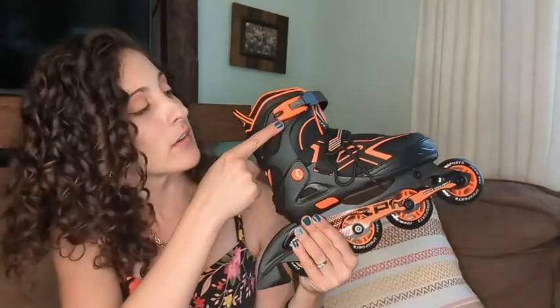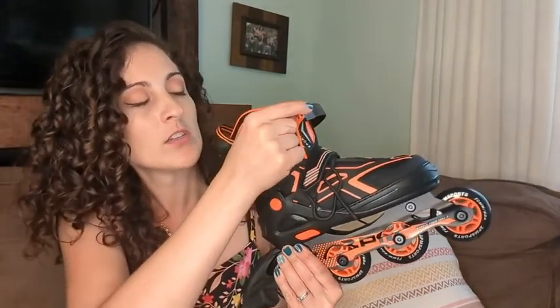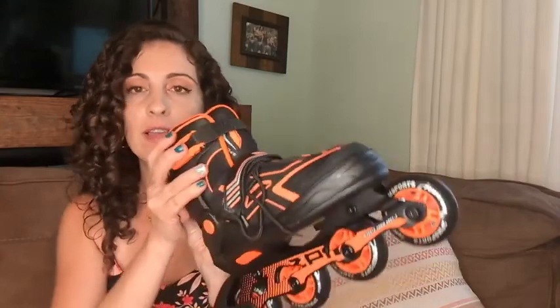Thanks to the awesome adjustable closure, you can tie your laces and then tighten this strap, and then of course the top one as well. I love how it even tells you on this one to push it, so you tighten this as much as you can — which is a great feature for multiple shoe sizes. This has been a great skate for both of my children.